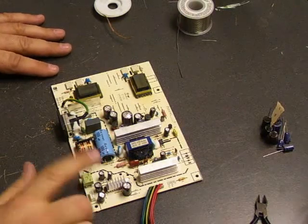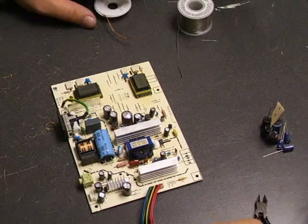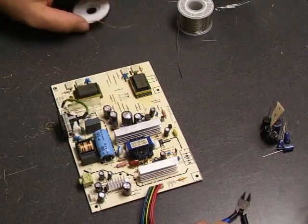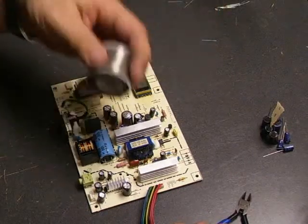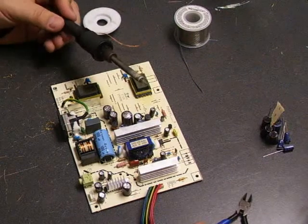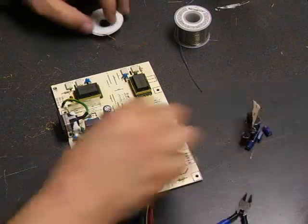Now we're at the soldering station, ready to do the repair work on the power supply. To do it, you will need diagonal cutters, desolder wick to suck up the old solder, some lead-free solder to solder the capacitors in, a soldering iron, and of course the capacitor kit with the values that we're going to be replacing.